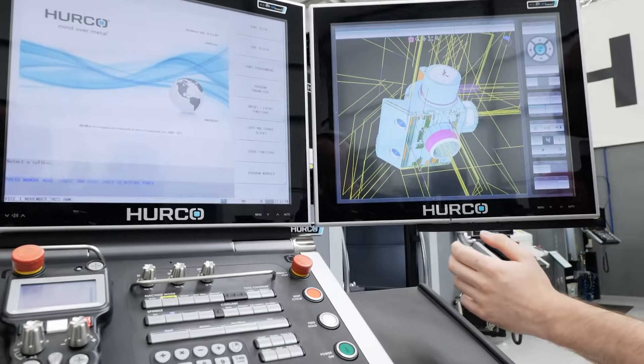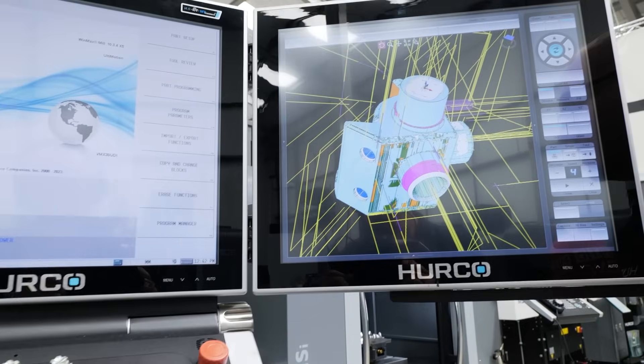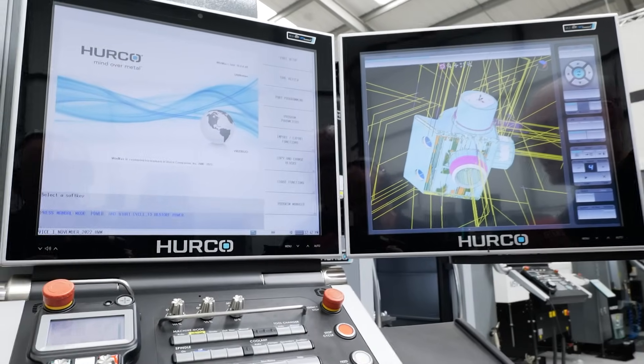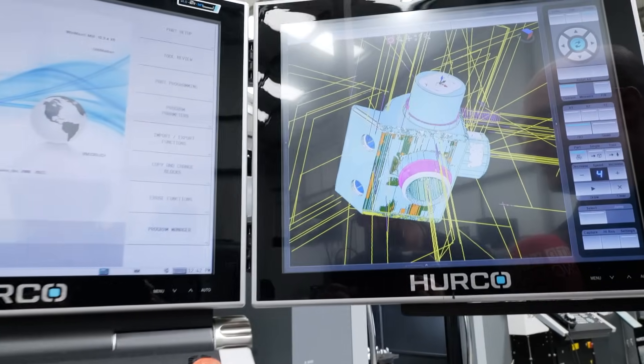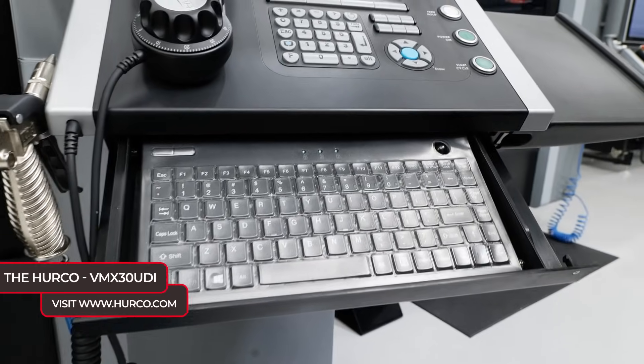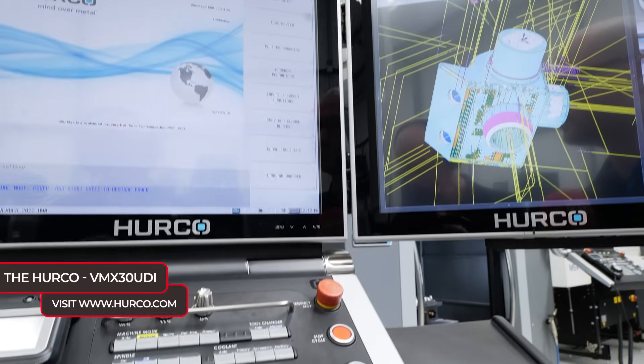How easy is this control to use? So easy — yeah, so two touch screens as you can see, and a keyboard comes out as well. So this is great for machinists to be able to use.